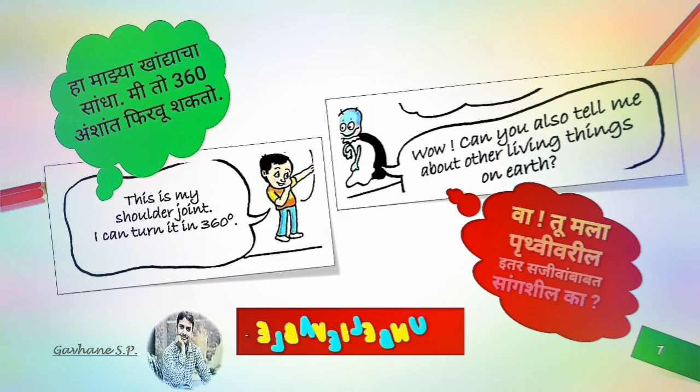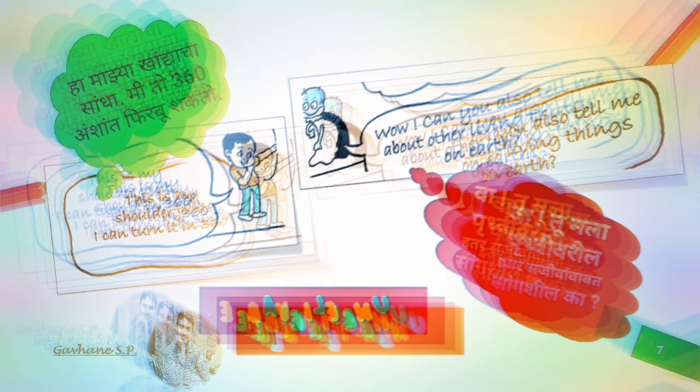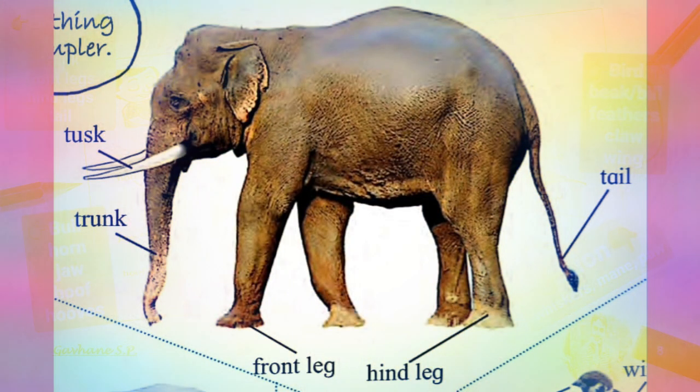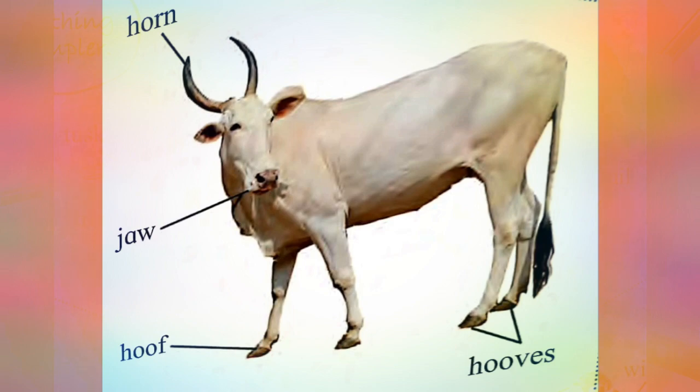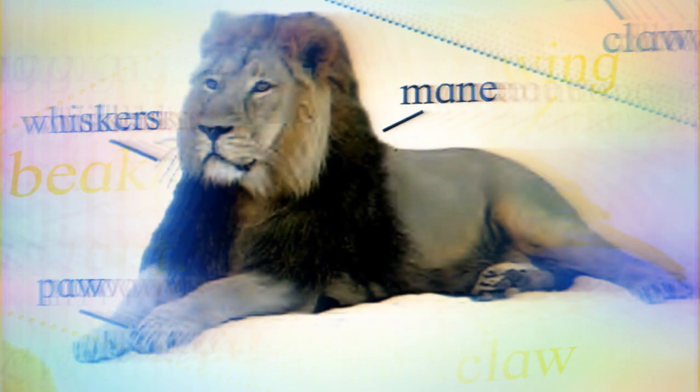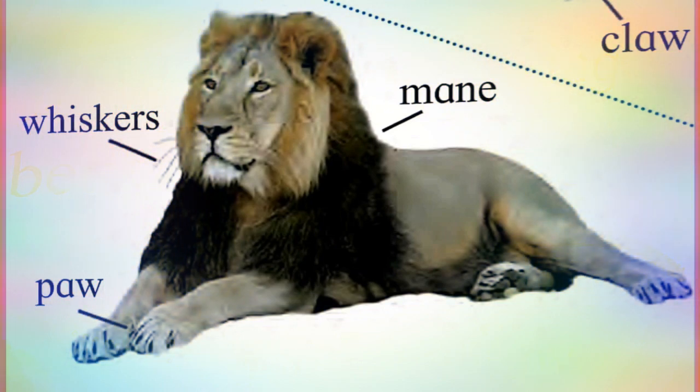Can you also tell me about other living things on earth? Nothing simpler. Tusk. Trunk. Front leg. Hind leg. Tail. Horn. Jaw. Wing. Beak. Bill. Feathers. Claw. Whiskers. Paw. Mane.